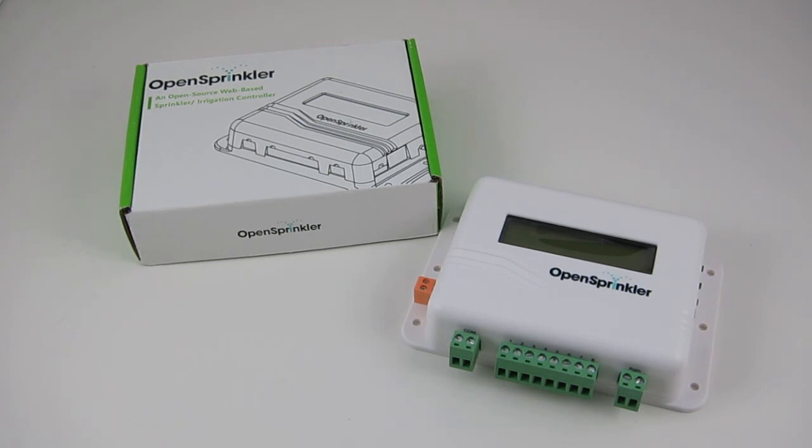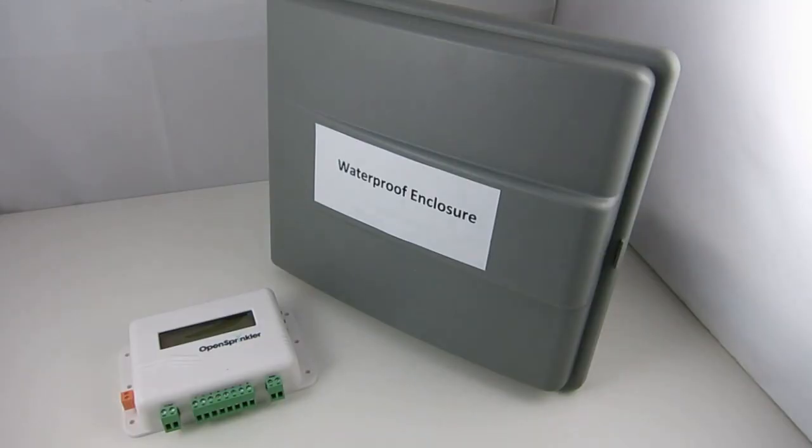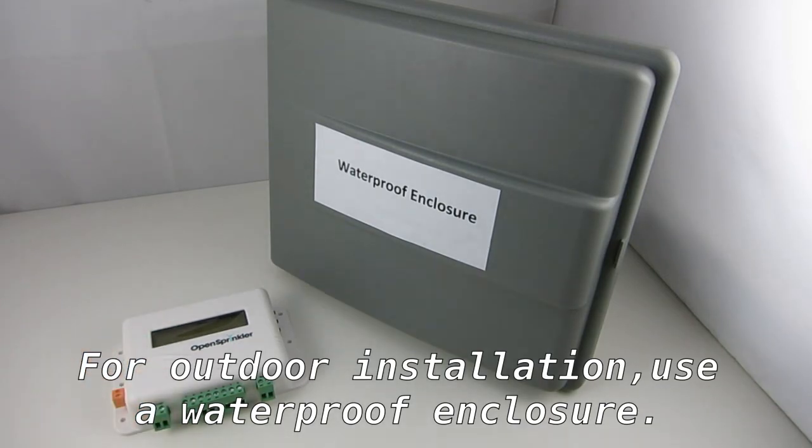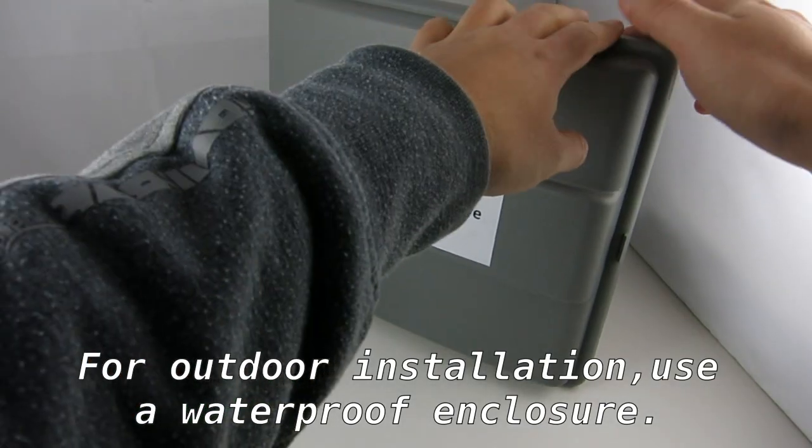Hi, in this video I'll give you step-by-step instructions on how to install OpenSprinkler. Before we start, please note that OpenSprinkler is not waterproof. If you need to install it outdoors, please use a waterproof enclosure.